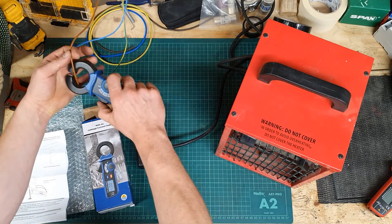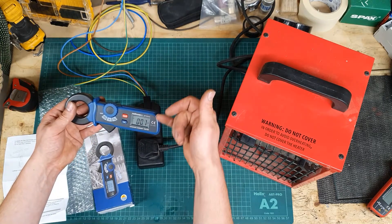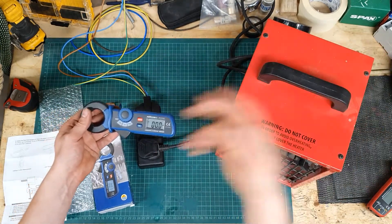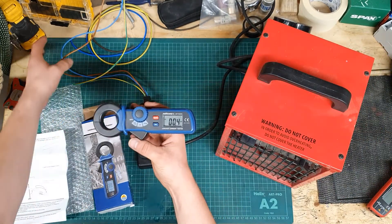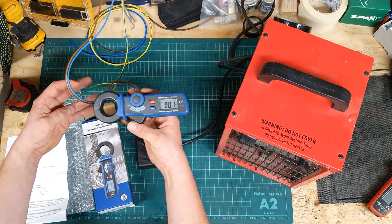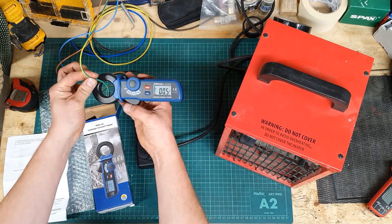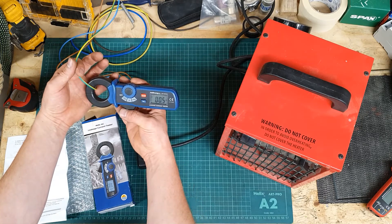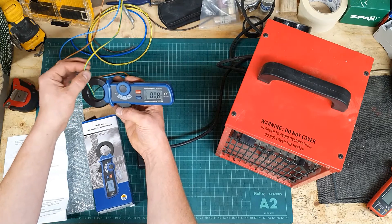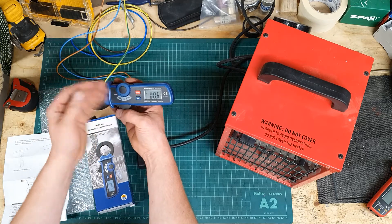If we go down to the milliamp range — which is what you're typically looking at for nuisance tripping of RCDs, since they're rated at 30 milliamps and usually trip somewhere between 20 and 25 — looking at just the earth conductor, it's reading just under 1 milliamp. I think I can probably believe that; that wouldn't surprise me.